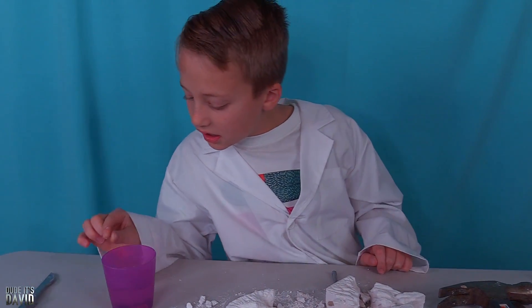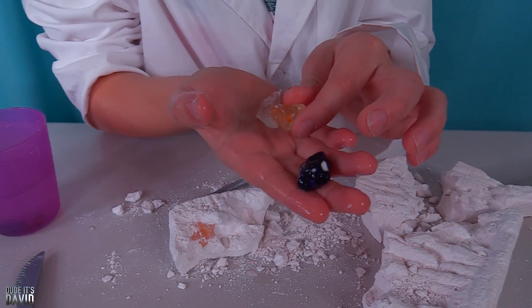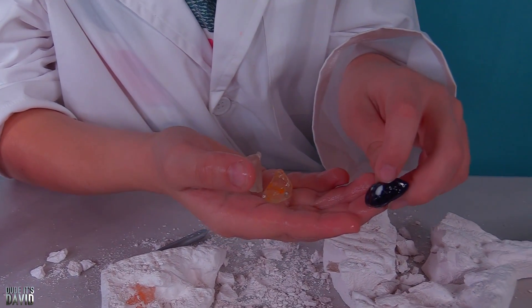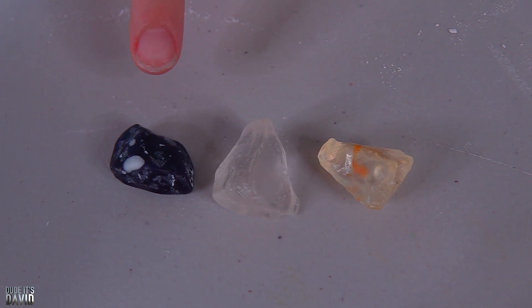It's clear — whoa, this one's just solid clear. This one looks like there's some kind of coloring in there. This one has that same milky color. These two are totally translucent. This one is totally opaque.